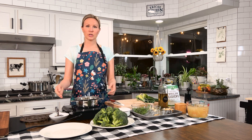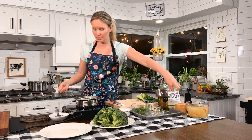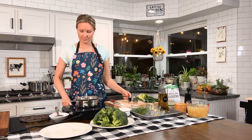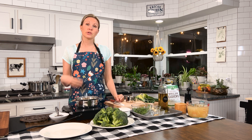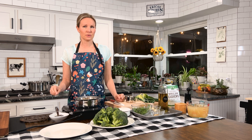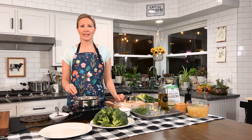First, take a small saucepan and add your one cup of cashews, fill it with water, and bring it to a boil. Cover it and set it aside for 15 minutes — this is just going to soften the cashews and make them really creamy. You could also soak them overnight in the fridge or soak them for about an hour in lukewarm water, although you don't want to over-soak them because they can get bitter.